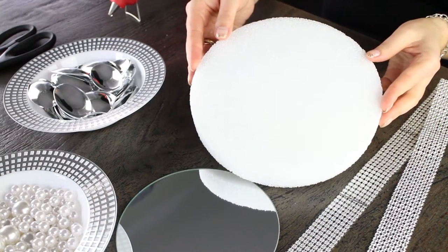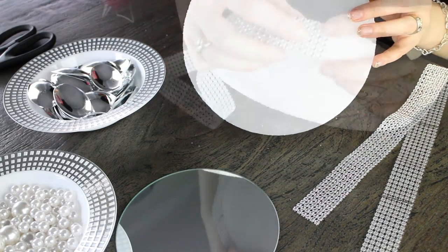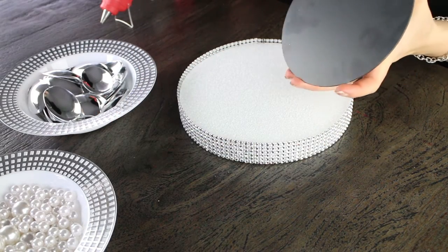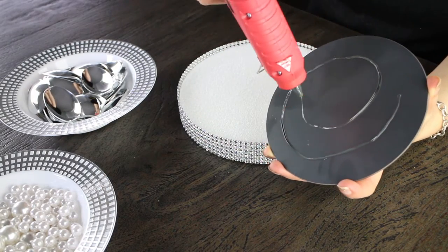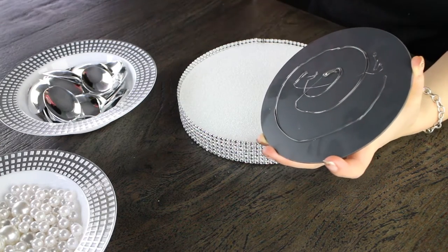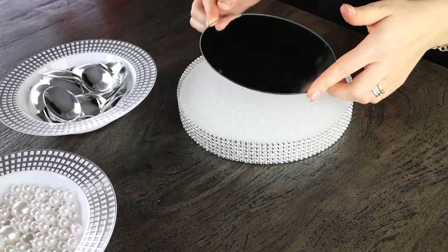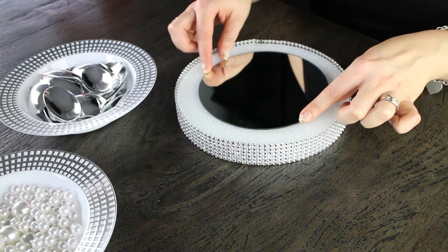With this spoon mirror or wall decoration we're going to be using an eight inch styrofoam circle disc in white. You're just going to measure the mesh and cut it to size however thick you're using. We're also going to be gluing on our six inch wide round mirror — make sure you put enough glue on there, because if you use this decoration for your wall you don't want that mirror falling off, shattering, and hurting someone. Be really generous with the super glue or hot glue, and put it in the center so there's an equal amount of styrofoam showing on the sides.